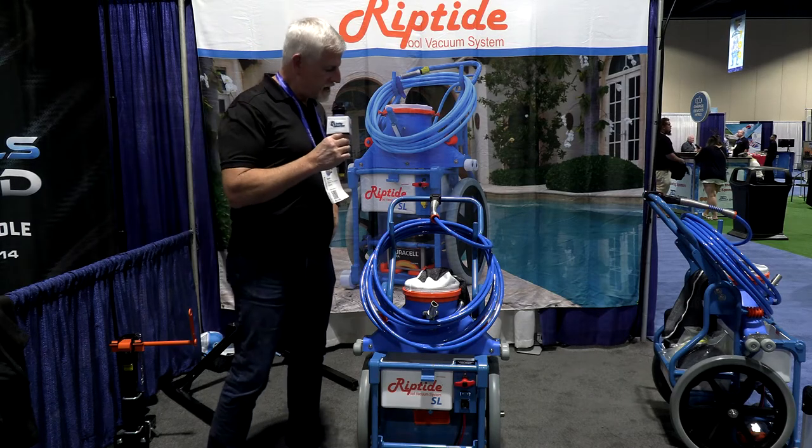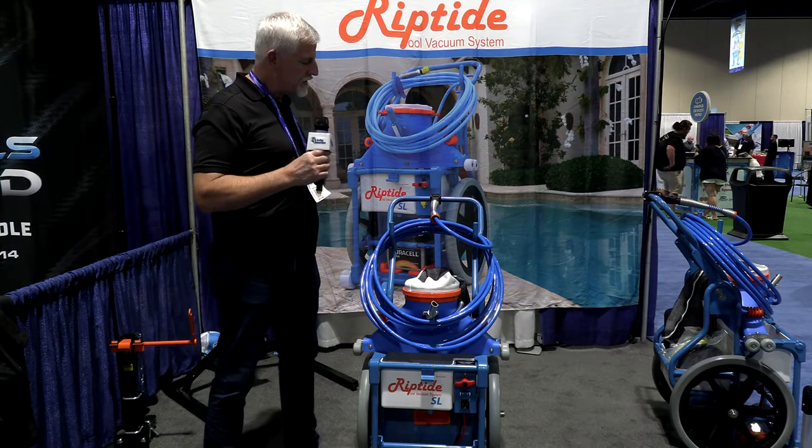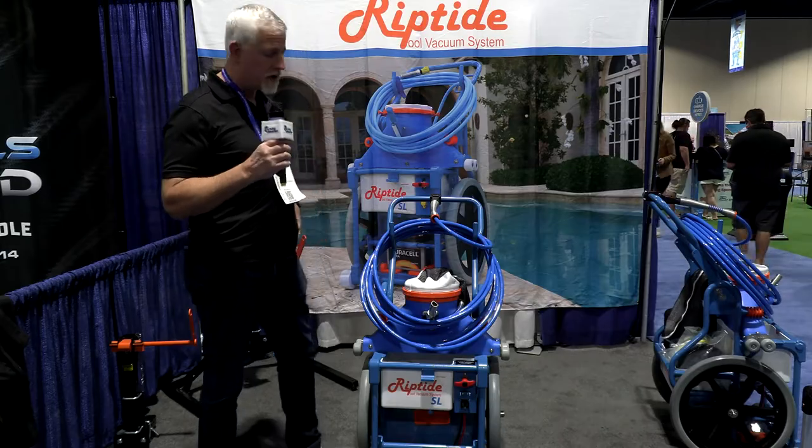Hey guys, I'm Dave with Riptide. What the Riptide is all about is saving time. This unit will turn a one-hour job into a 10 or 15 minute cleaning job.